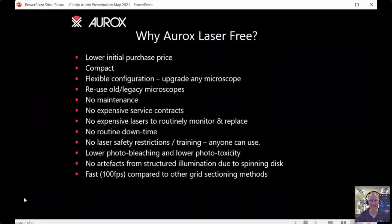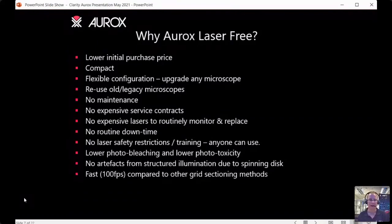You don't need to worry about laser safety or specialist training — anyone can use the system. LED light sources, in conjunction with the spinning disk technology, tend to be much gentler on your sample, giving lower photobleaching and lower phototoxicity. One important difference about our spinning disk is that because the grid is spinning, we don't get any artifacts compared with static structured illumination systems. It's also very fast, and performs very similarly to a laser-based spinning disk confocal microscope.